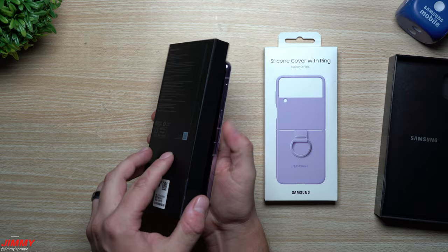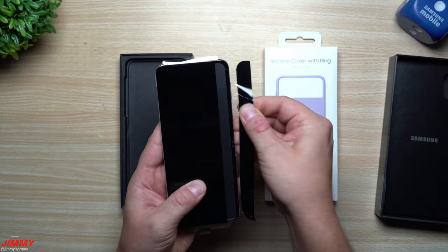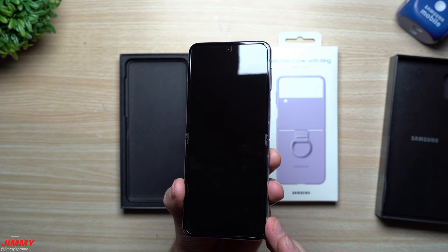Inside the bottom package is the Flip 4 itself. On the right-hand side you'll have a little pull tab — pulling it reveals the device and gives you that satisfying unpackaging experience.